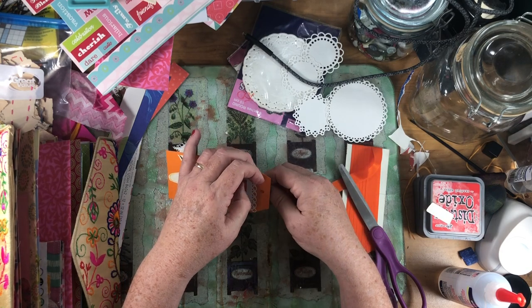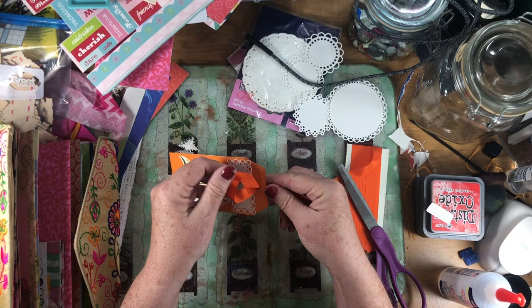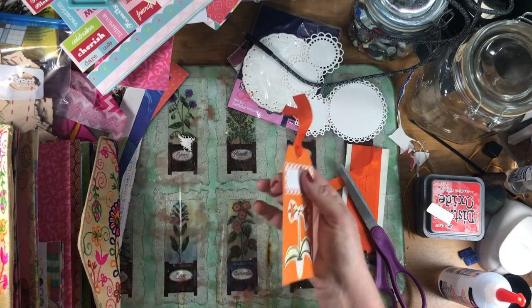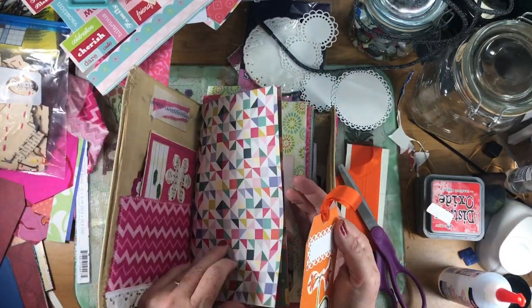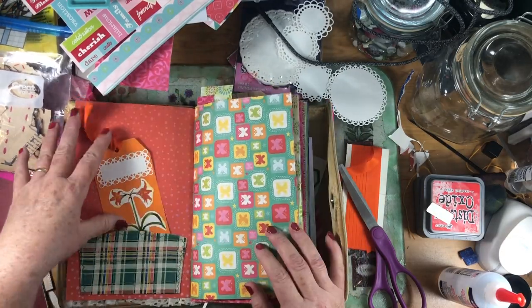I went through and I already had tags found — I had already found tags to go in each pocket, but I didn't have any of the decorations picked out for them. So I went ahead and did that so we wouldn't be looking through all my piles of stuff, but we'll make the tags for this journal. There we go. That's where that was going.